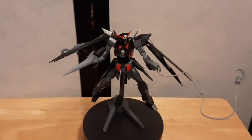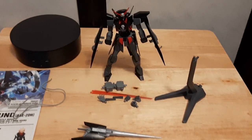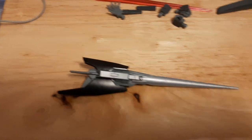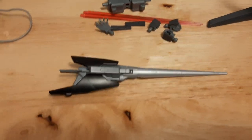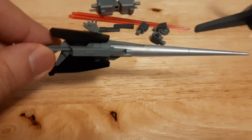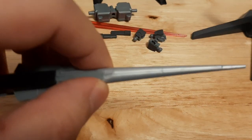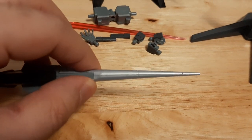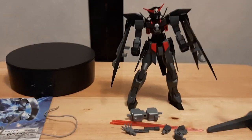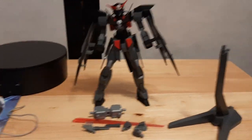With that out of the way, let's go with everything the H2 Darkhound comes with. Starting out with his most trusty weapon — we have the DODS rifle right here. Very beautiful design, a multi-part rifle. It's two parts as you can see right there with the seam line right there.